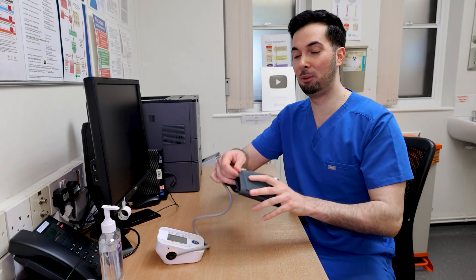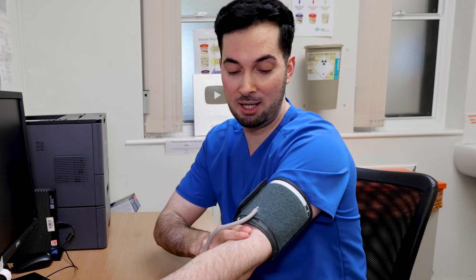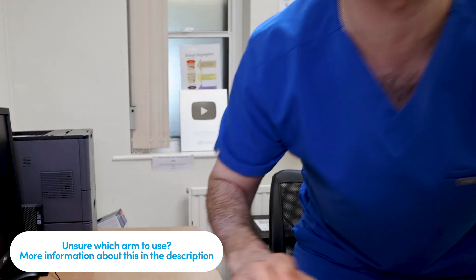Step number three: how do you place the blood pressure cuff? Remember the two-finger rule. You need to place your cuff two fingers above your elbow, and it should be firm enough so you can only fit about two fingers in. Easy as that — always remember that and it'll be so simple for you.